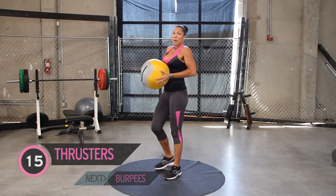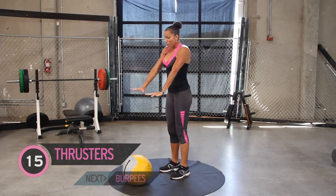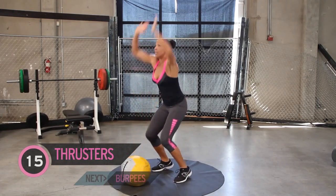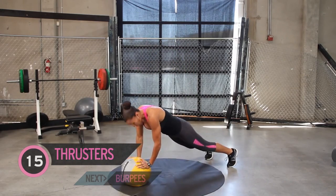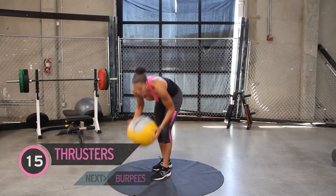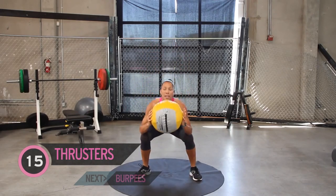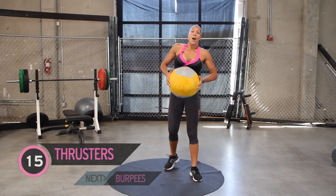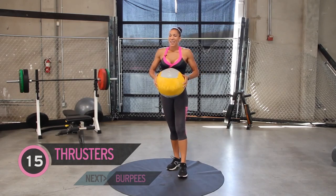Now from there I'm going to go into my burpees. I'm going to have the ball down on the floor. Down, out with two feet, no push-up, bring your feet back in, and jump. Do that one more time — out, no push-up, and jump. Then we're going to grab the ball again for squats — feet hip-width apart, nice sit back, never letting your knees go out over your toes. Without further ado, let's go ahead and start that 15-minute clock.